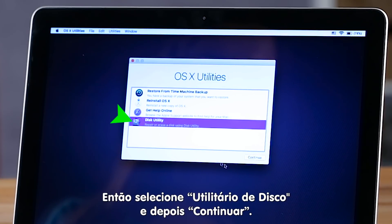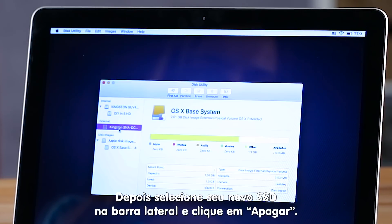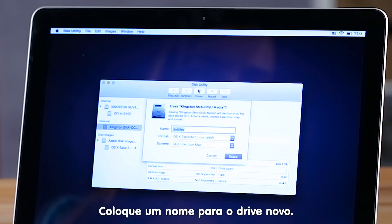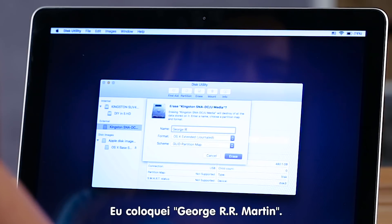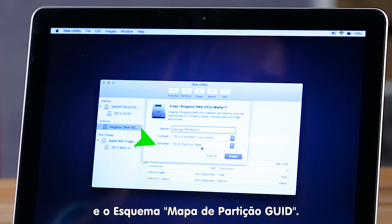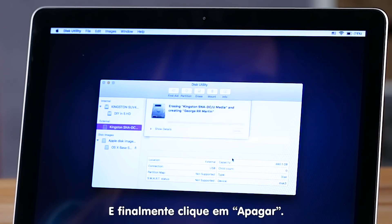Next, select Disk Utility and click Continue. Now you'll select your new SSD in the sidebar and click the Erase tab. Be sure to enter a name for your new drive — I chose George RR Martin. Set the format to OSX Extended Journaled and the scheme to GUID Partition Map. Finally, click Erase.